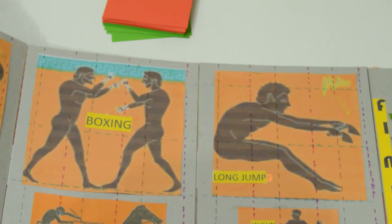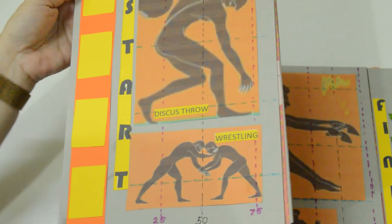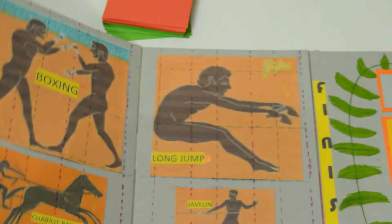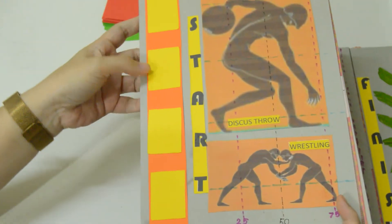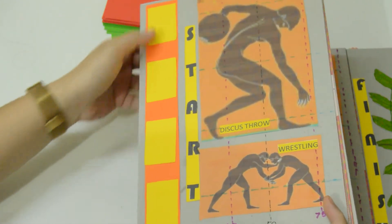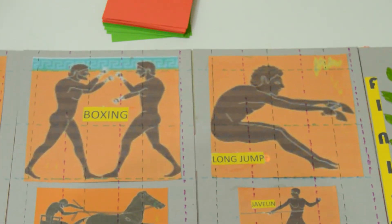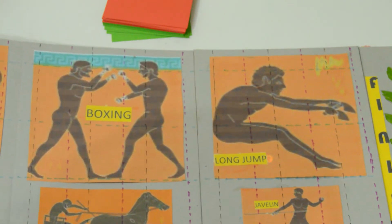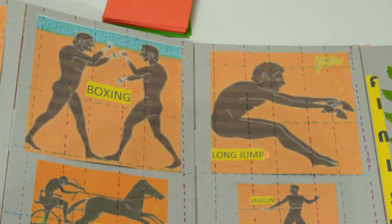This game is for four players. Here is the start lane and this is the finish lane. Here you can see the starter markers. We put grids on this game — vertical grids are for the scores, and the horizontal grids will be the players' path.